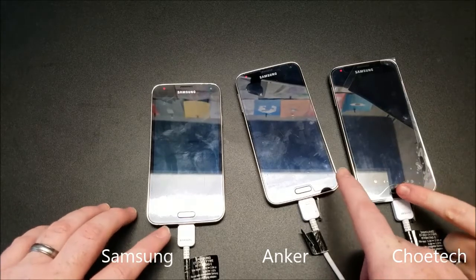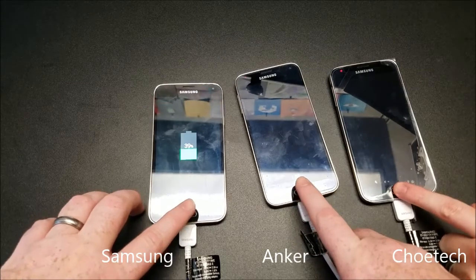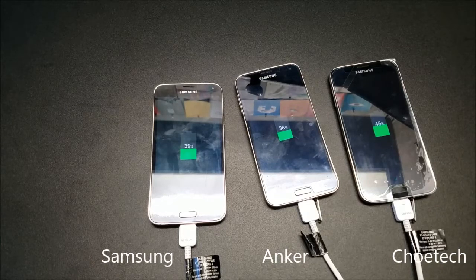Five, four, three, two, one — go! Alright, there you have it: 39 percent, 38 percent, and 44 percent. The Choetech is the clear winner at 45 percent in just half an hour. That's pretty quick and impressive.